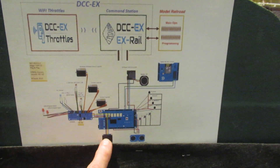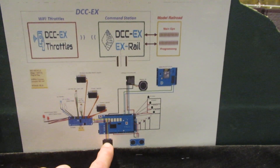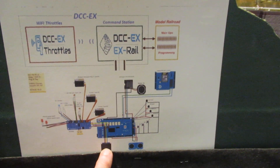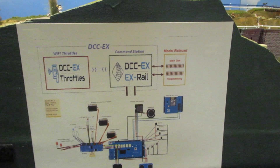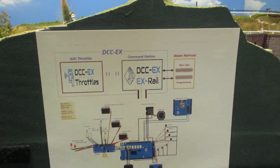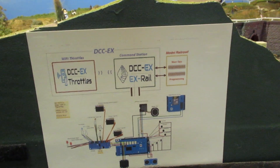We have an OLED screen to display the version of DCC-EX and the IP and port number address of the Wi-Fi signal, and then an optional HC-SR04 ultrasonic sensor — when you get too close to the layout it will say 'please step back from the layout,' and when you do it will say 'thank you.'